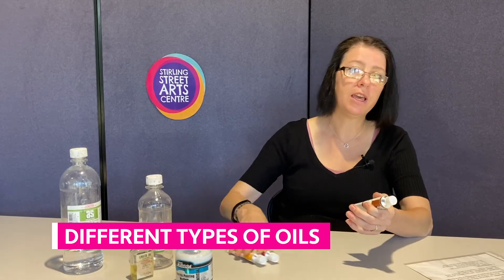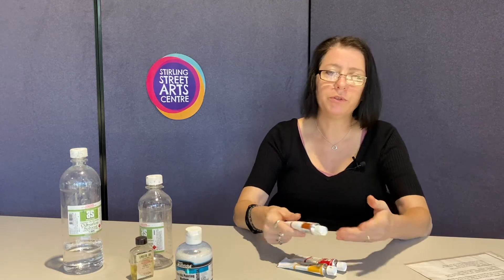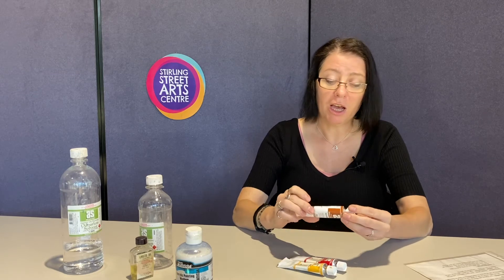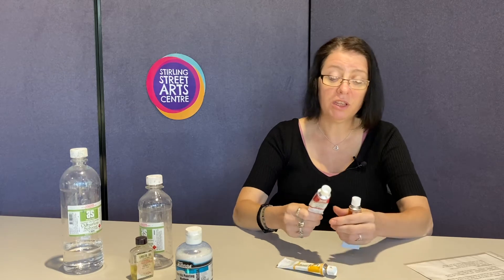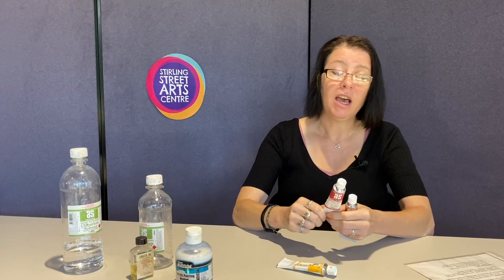Different types of oils: the cheaper the oils, the less pigment within them. I use Art Spectrum. I don't buy all the series — there are series one, two, three, and four depending on the type of pigments — and series four can be quite expensive. Just be aware of that.